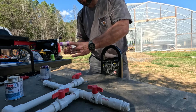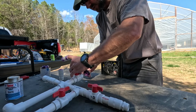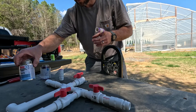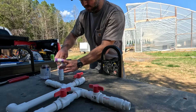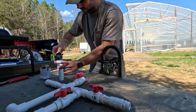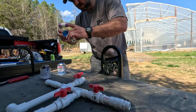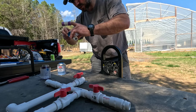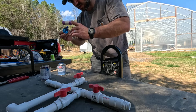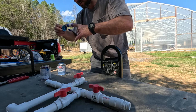I figured JR Peters makes all the Jack's Professional and soluble fertilizers we use, so they're probably the greenhouse gurus. I figured that would be a good place to have my water tested, so that's who I used. It was $46, and that's how I came to find out what my pH, EC, and all that of my water was.